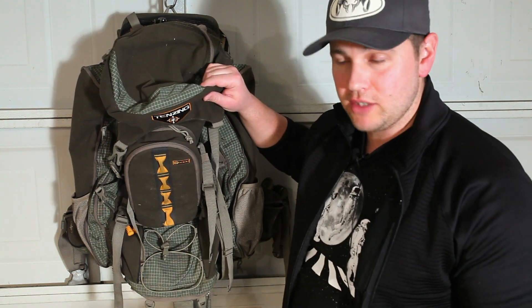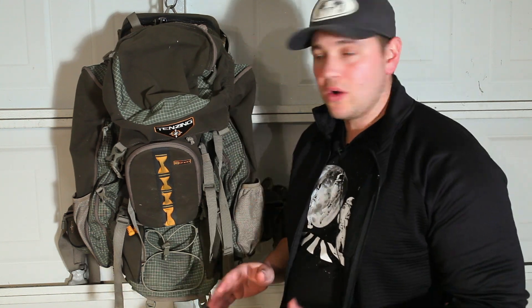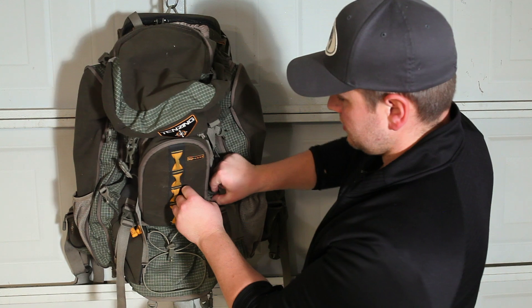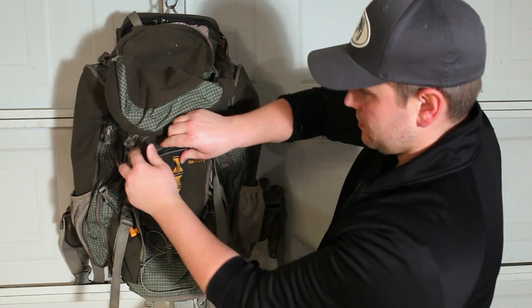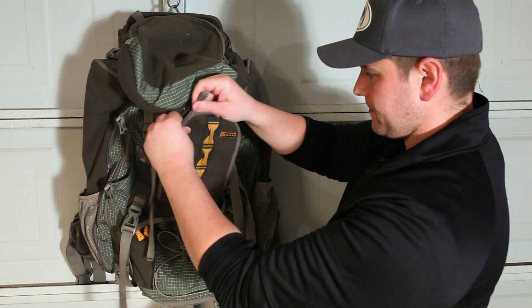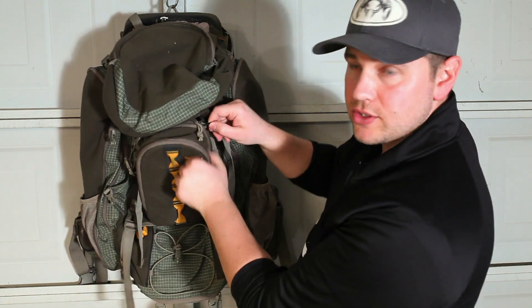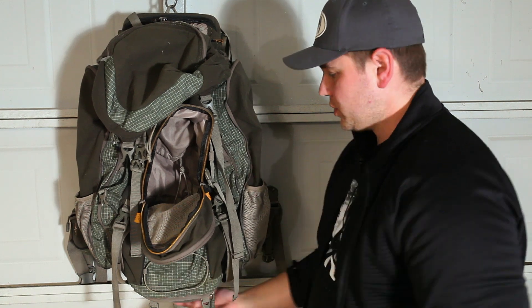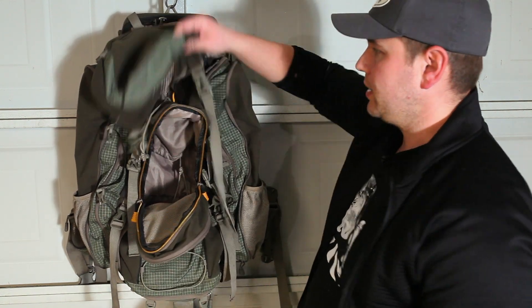Next up is the Tenzing TZ 6000. I have a love-hate relationship with this pack — I hate it and I'm going to love getting rid of it. First, the good things: the storage is great, with all kinds of pockets for what you need. You've got your spotting scope pockets on the side, a front pocket for quick access to smaller items without opening the whole pack, access to your main pouch from the front as well, and a bottom pouch for your sleeping bag or whatever you want to put in there.